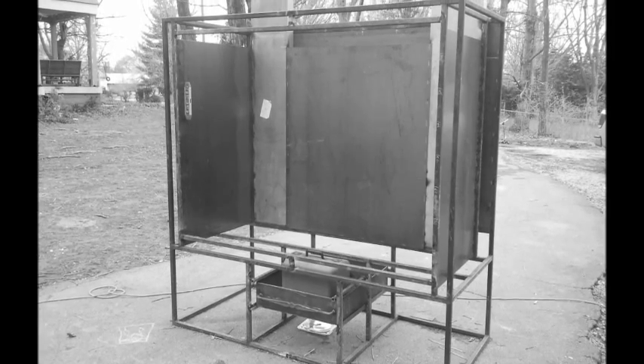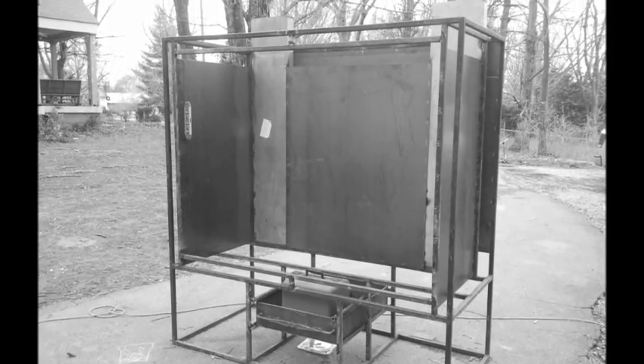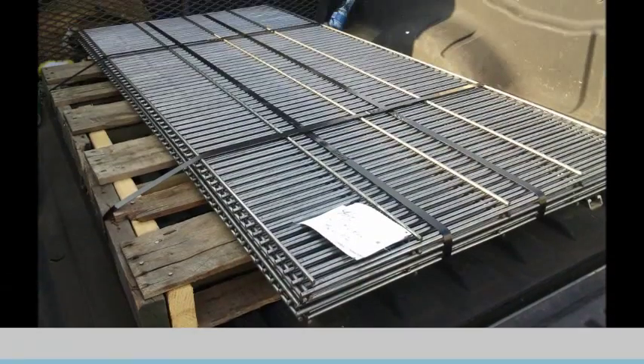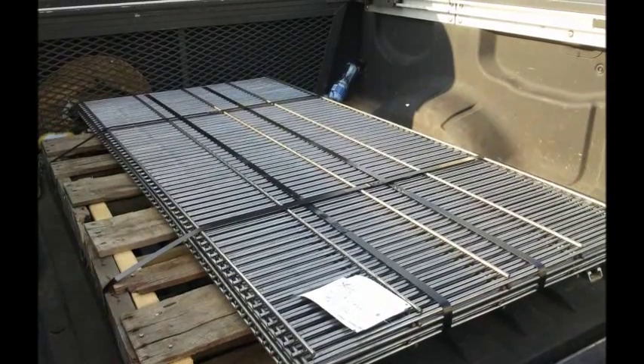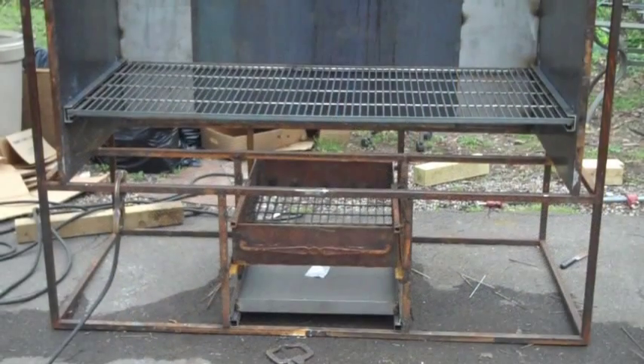These are the racks that we bought — we didn't want to use expanded metal, we wanted wireframe racks. Here you can see another shot of it with the firebox and the ashtray in and the first rack.